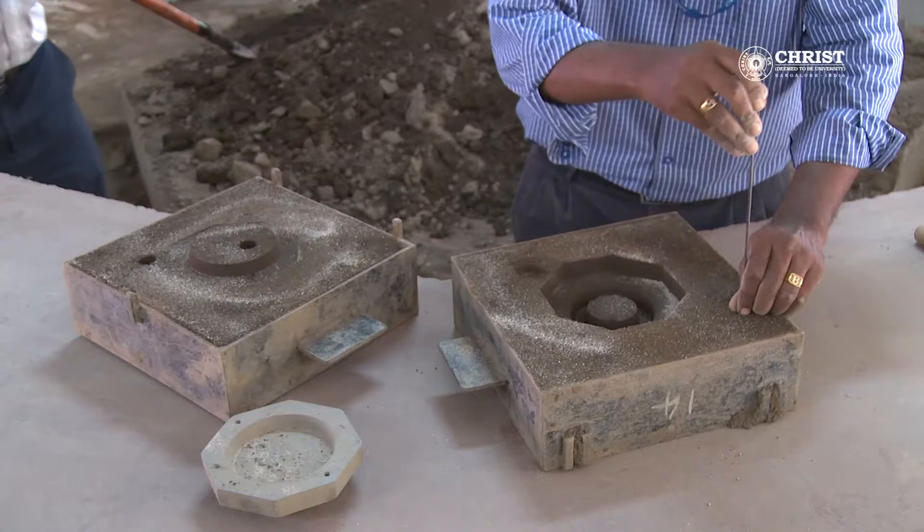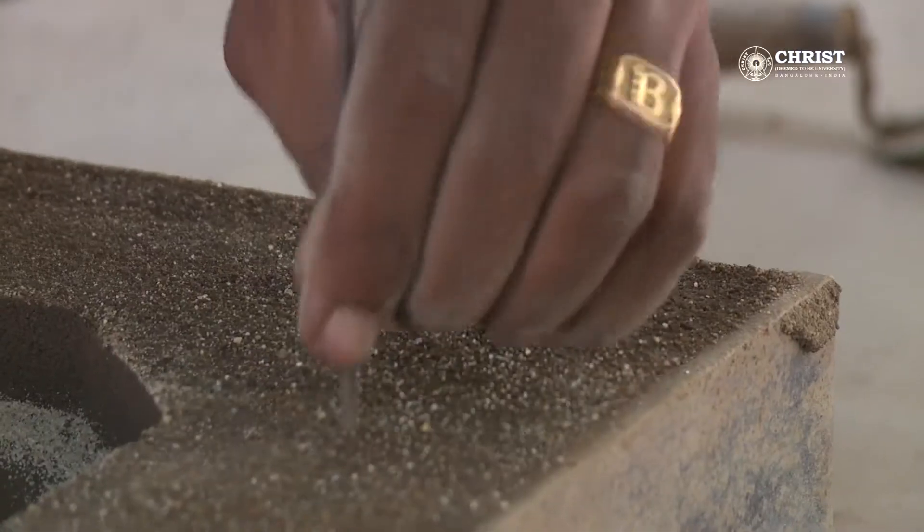Step fifteen: use the vent hole pin to make vent holes along the cross sections.